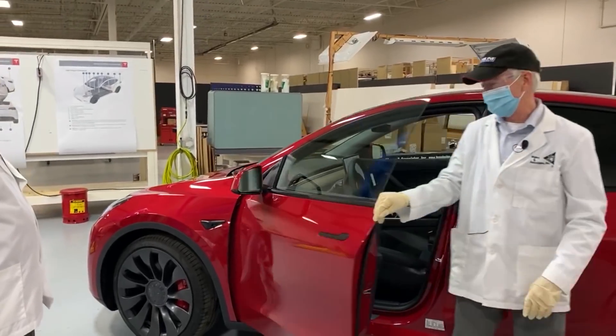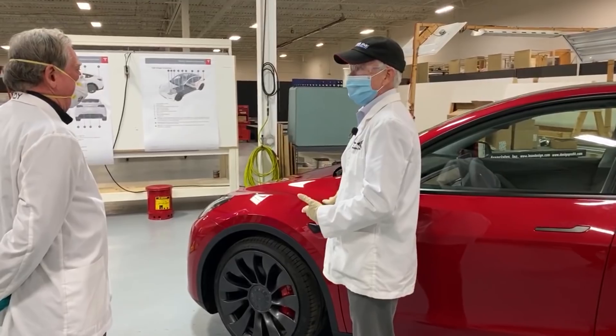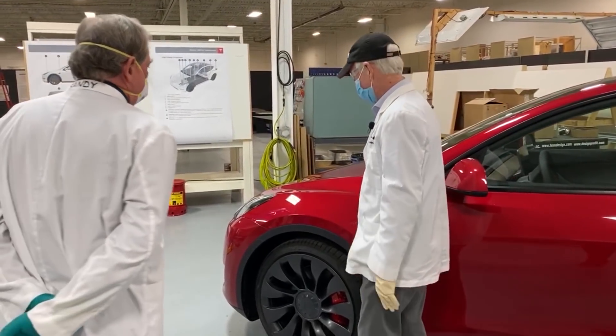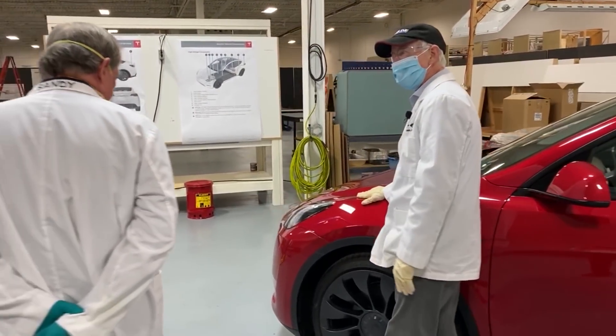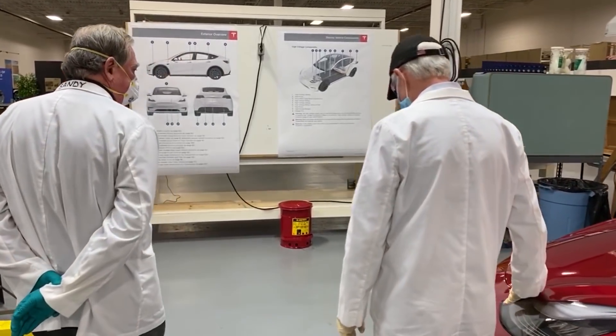So Sandy, what did you think? Thanks for letting me take it out. Not much of a test drive, but at least I got a chance to get into a Model Y and I'm real pleased about that. Hopefully you got your foot into the accelerator. I was very pleased with the acceleration and the handling.